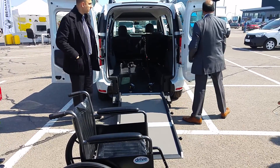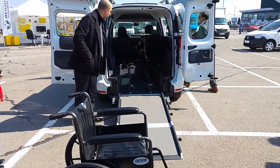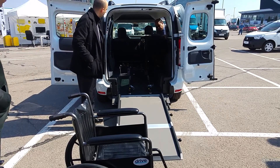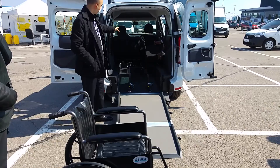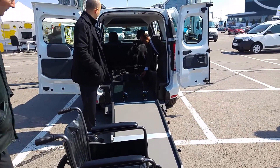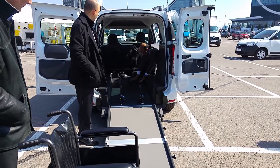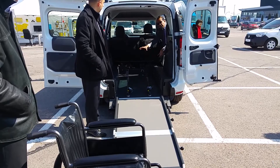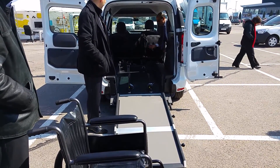On the wheel, on the side — the wheel, the seats fold down. When the wheelchair is in the position that goes in.